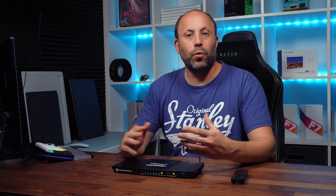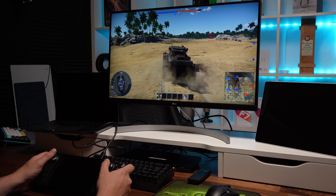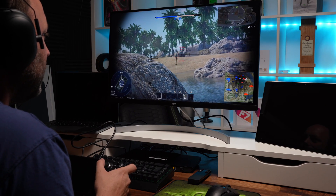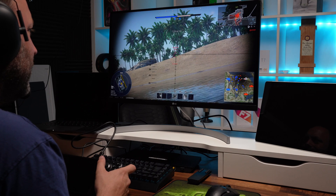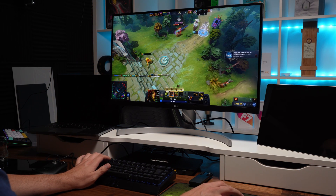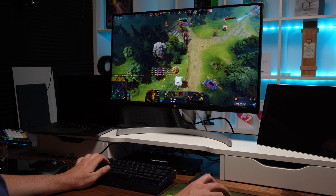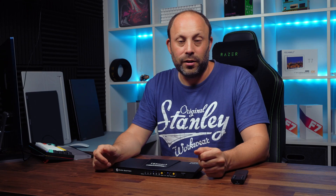Switching between all three displays is incredibly seamless and very quick. The gaming experience I had using my Steam Deck through this switch was absolutely flawless — I didn't even realise I was putting the signal through the KVM. It felt native to the monitor: fluid and responsive throughout all my gameplay testing. On the Steam Deck I could play World of Tanks with the Steam Controller while plugged in, and also use keyboard and mouse for Dota. It's great being able to play games on this device and then with one flick of a button switch over to do some work, or vice versa.